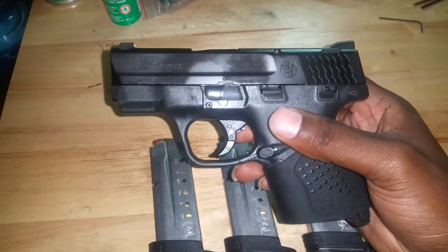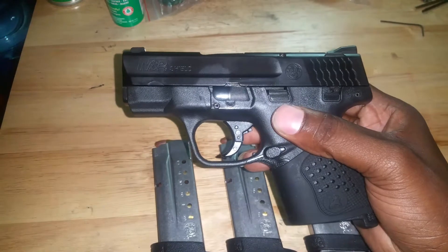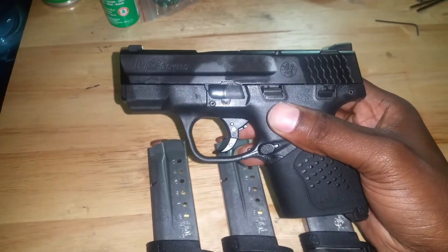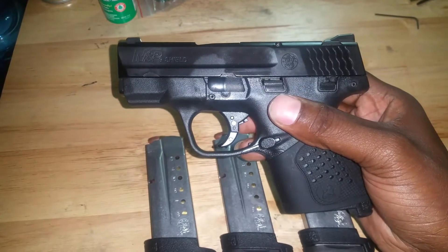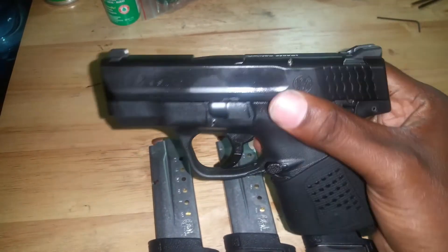For the price point, I think this was $399 — I purchased it on sale. It has a three-inch barrel and is basically made for concealment. It's a very good concealment gun — you can conceal this thing really easily.